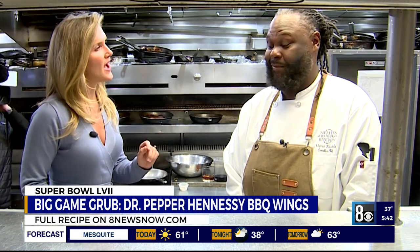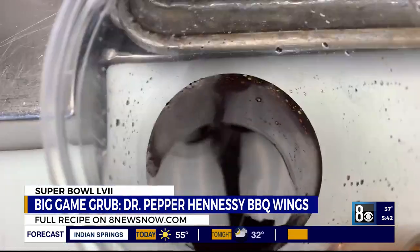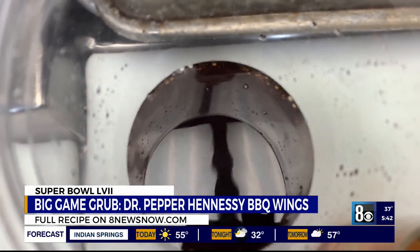Now back inside Deli Southern Kitchen. Chef Mario's whipping up all kinds of Super Bowl fun. I want to eat it all! You're excited for this one. What are we doing now? This is my favorite — it's Dr. Pepper Hennessy barbecue wings.